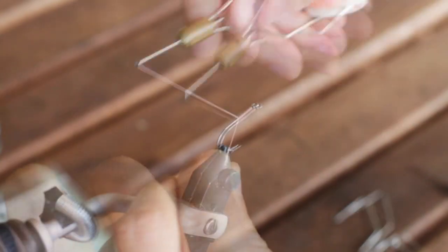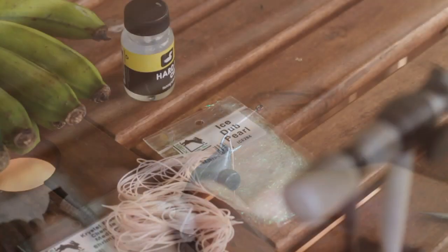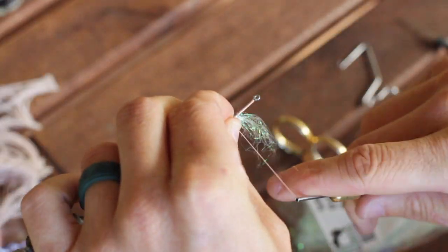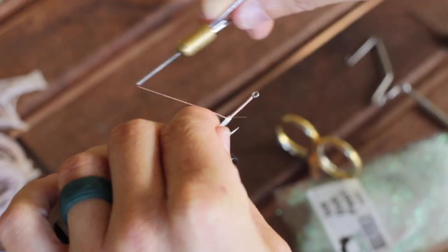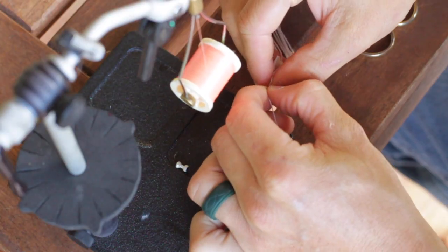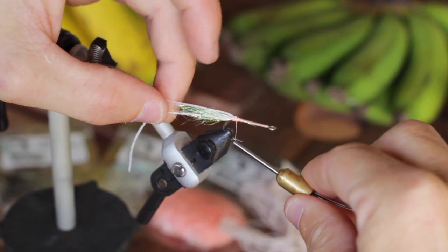The first step on this fly is to run a nice thread base all the way down to the bend of the hook. Then we're going to grab our eye stub, take out a small pinch and insert it right into the back on the hook shank. Then you can grab your legs, pull one off and go ahead and tie that in right on top of your eye stub.